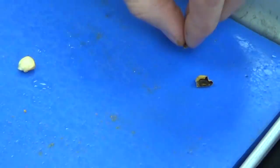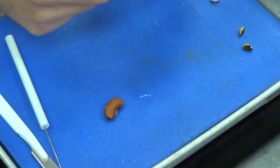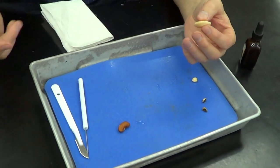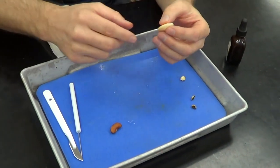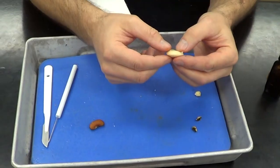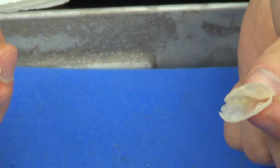Now, let's go ahead and move on to the dicot seed, and I'm going to start with the lima bean first. This has been soaking for about eight hours or so, so it comes off pretty easy. You can see that just by moving my fingers, the seed coat is literally falling right off. So that's the seed coat.